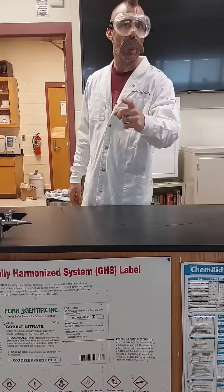Hey everybody, Chem Class Rules here. Today we're making blue fire in a flask. Why? Because it's awesome.